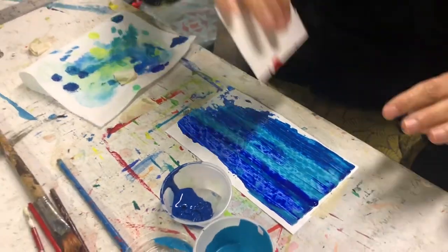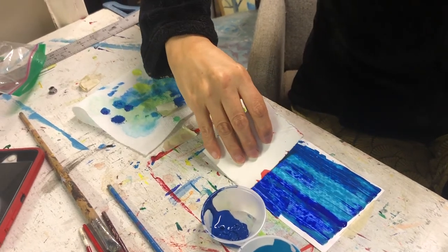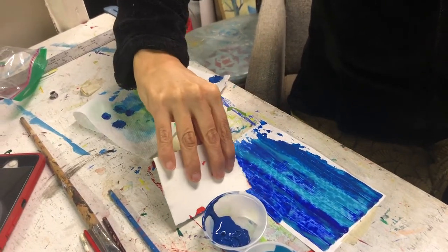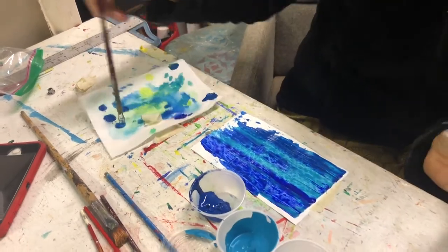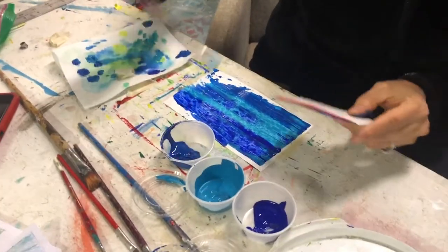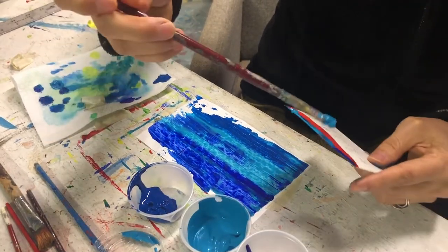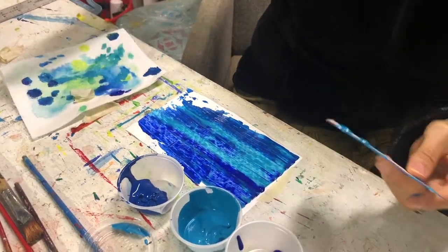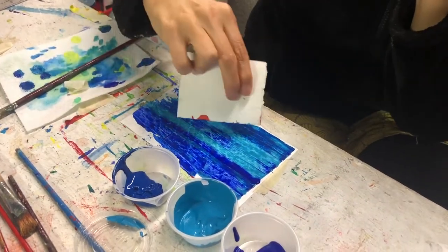It looks like I didn't get quite enough paint on the edges here, so I could try to do the edges separately. I might just do it in turquoise because there's less turquoise in this one, but I like the way this smeared — so I'm going to leave it how it is.